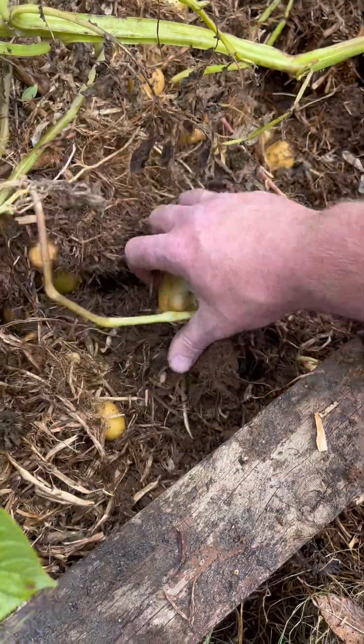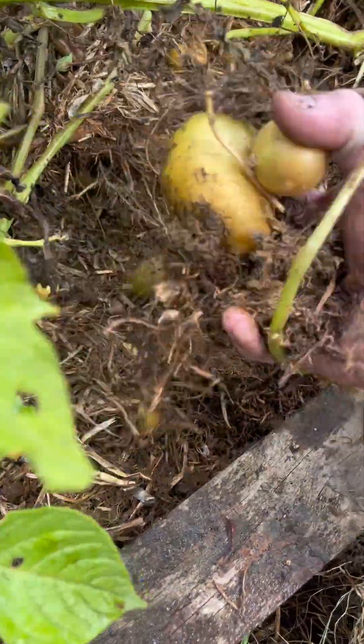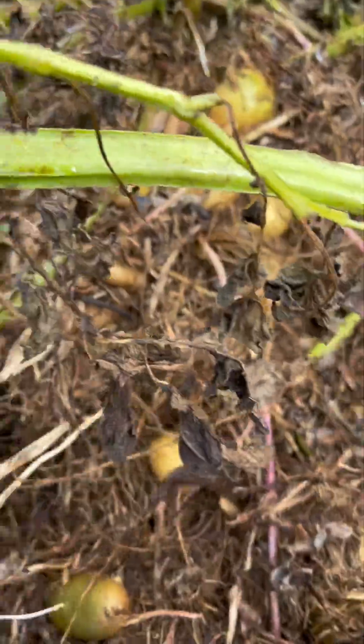Zero effort - literally thrown on top of the ground and left to their own devices. Look at that big cluster, look at it!